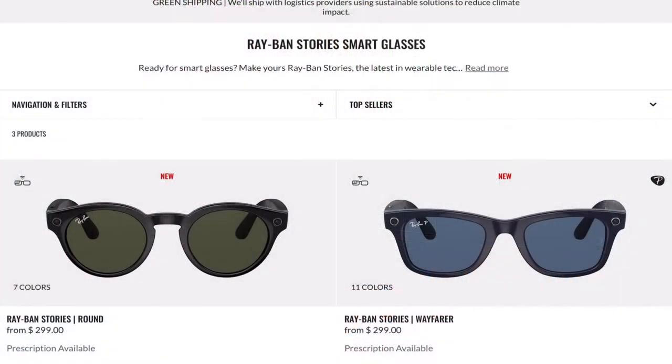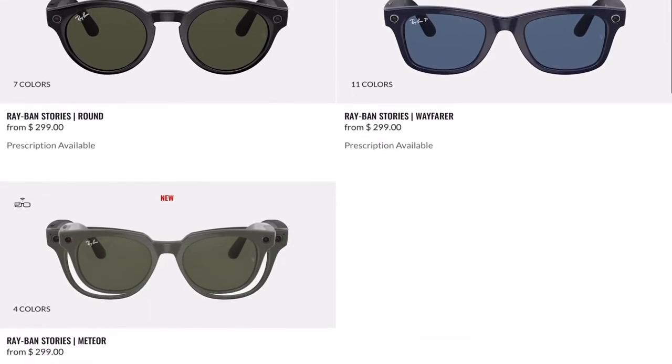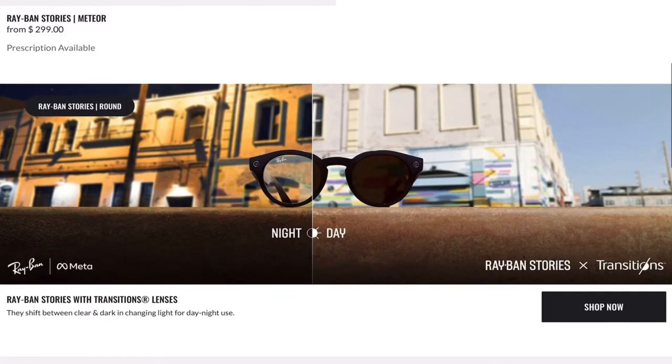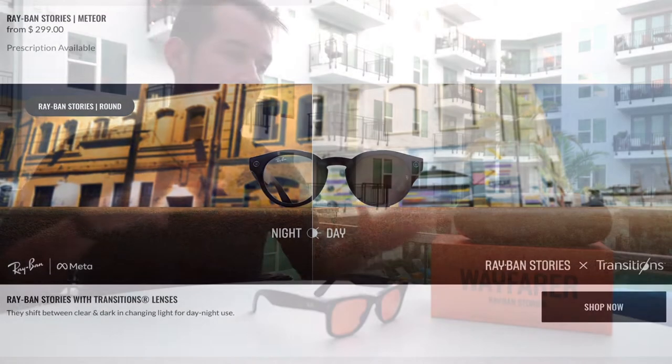There's a matte black one, a shiny black one, different styles — this is the Wayfarer, and there's also the Meteor and one more style out there. I'll include all that information below. Today I just want to go through an overview of my experience after using it for a full week.